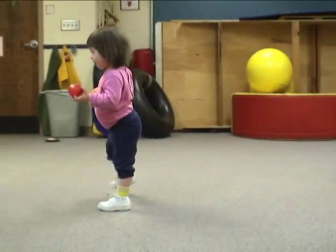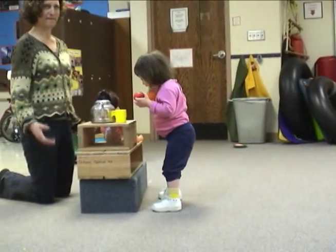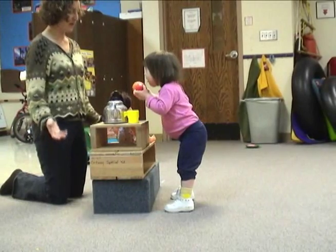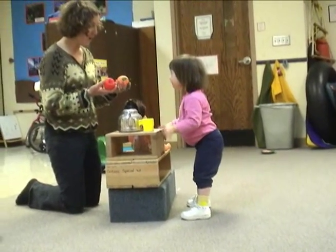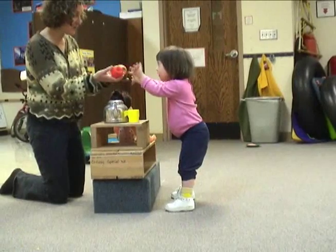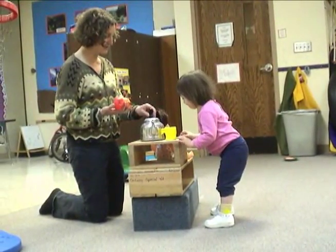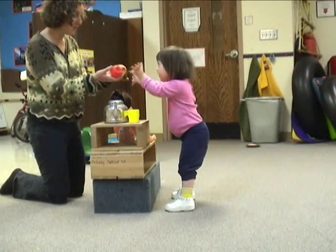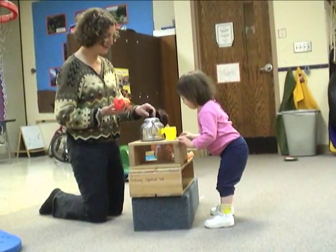One of my favorite segments is watching Katie walking over to the therapist. She hands the therapist two objects, and I like to watch how she adjusts very quickly her plantar flexion and dorsiflexion. You'll see a very quick movement in knee flexion, knee extension, back to knee flexion. It shows that she's exploring postural stability using the freedom of the Jumpstarts.